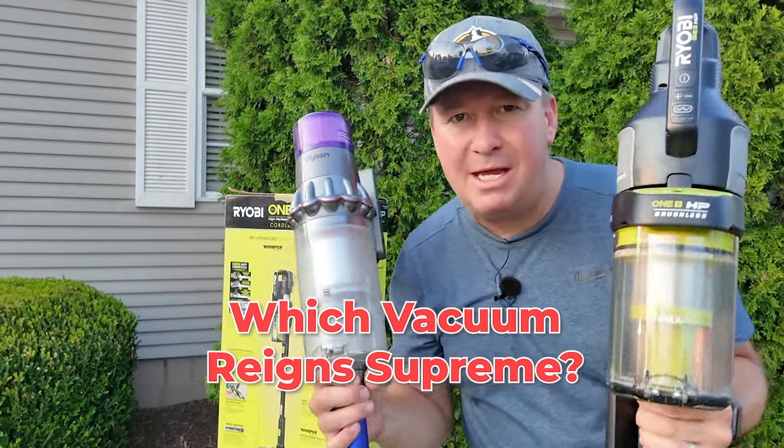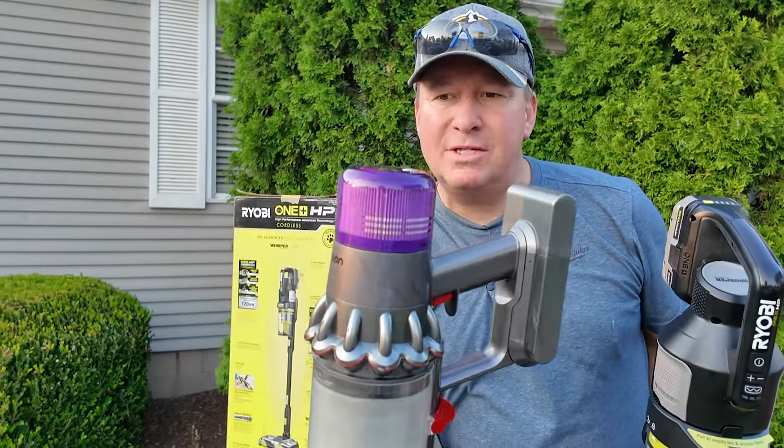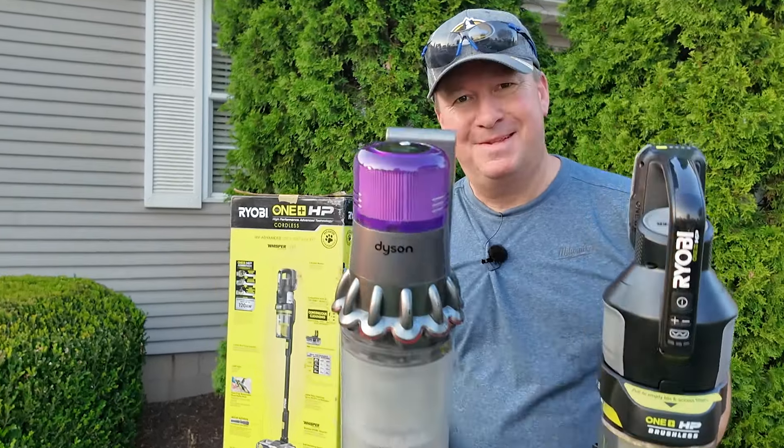In today's video we're going to be going head to head with these two stick vacuums. I have this one from Dyson — I've owned this one for a while — and this one's new to me, this is from Ryobi. So we're going to be testing them out so you can see which one's right for you.